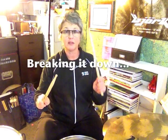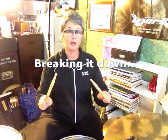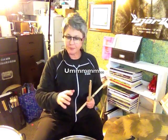This week we're trying a different sort of coordination for a fill. It's based on a sticking pattern: right, left, left, right, left, right, right, left. I'm doing it twice for the fill — a group of four sixteenth notes, four times four equals 16 — and trying it in some different places on the kit.